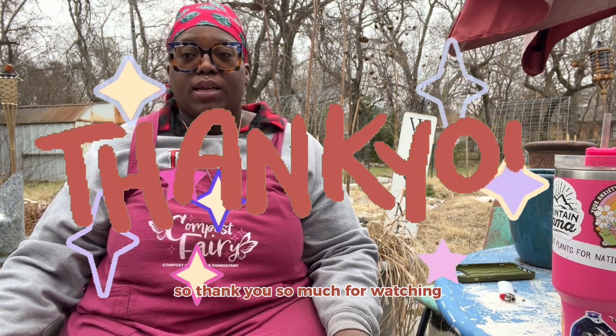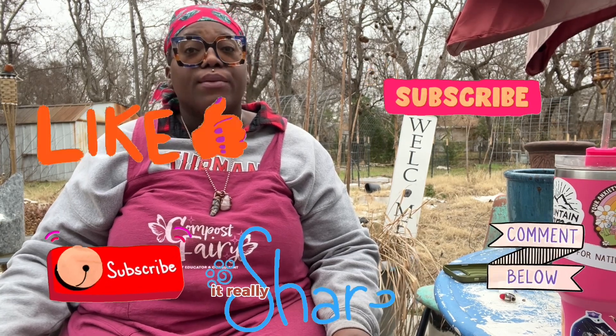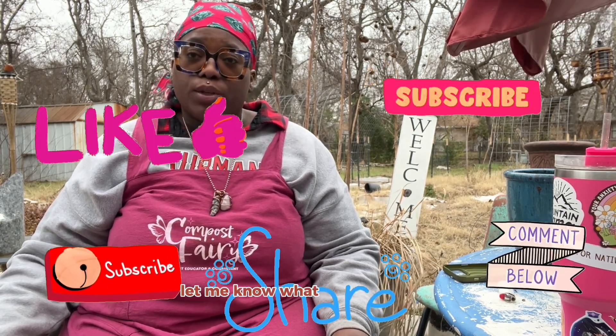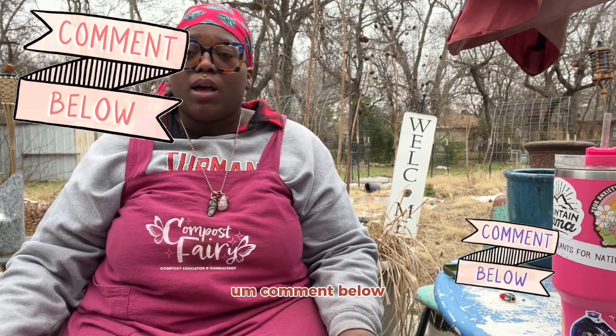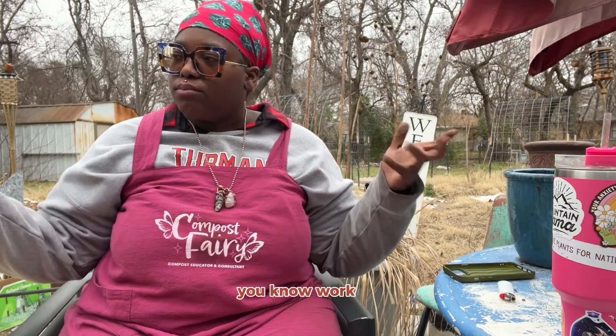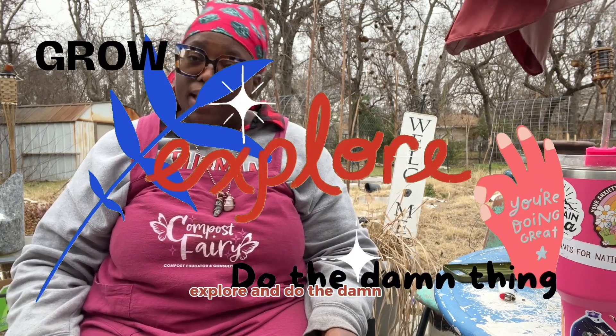It does slow down a little in the colder months, so be prepared for that — but you'll still get great decomposition. Thank you so much for watching. Please don't forget to like, comment, subscribe, and share — it really does help me out. Let me know what you want to see. Can't wait to grow, explore, and do the damn thing with you next time. Have a good one, bye!